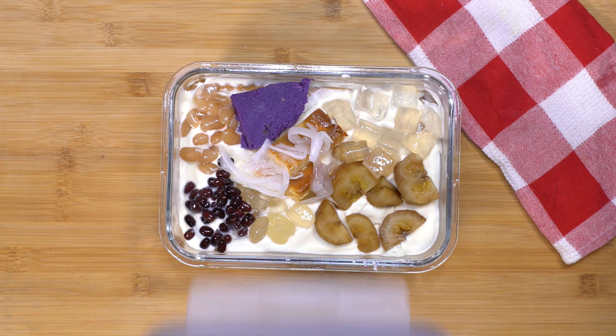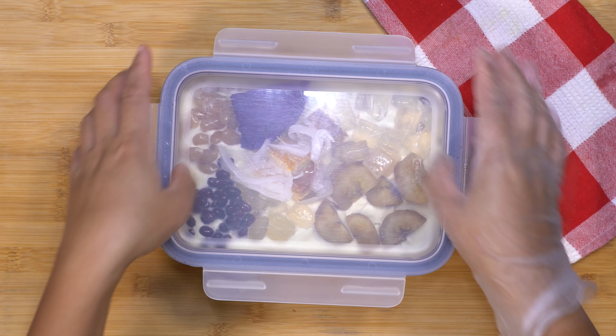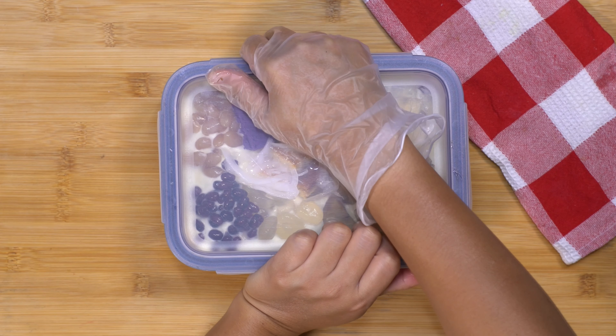Now I'm going to put the cover and I will put it inside the refrigerator for at least two hours or overnight. That's our final product — that's halo-halo float. I hope you like this recipe.